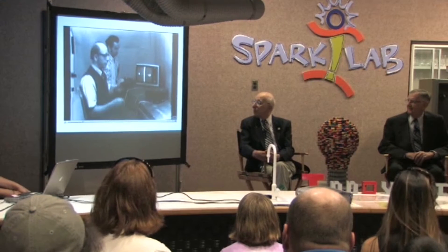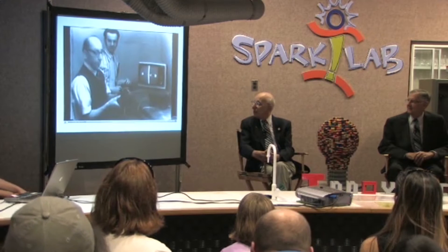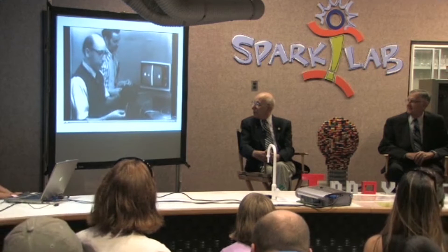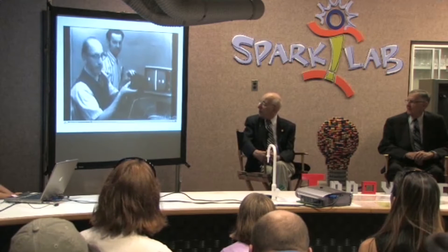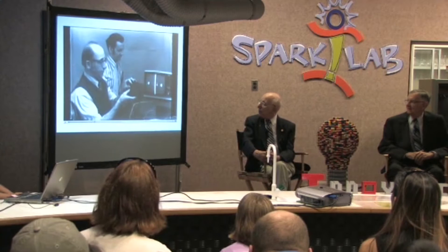But before we do, I'd like to show you the controls that we're using, which are part of the plug-in module, the ping-pong plug-in module, the gaming plug-in module of the all-purpose box we talked about earlier. There is a horizontal knob here, as you can see, which when I twiddle it, moves my paddle from left to right.